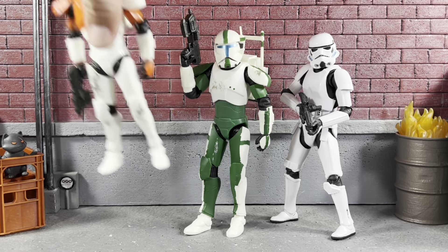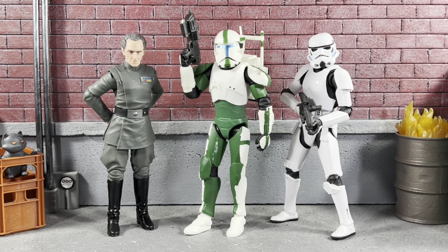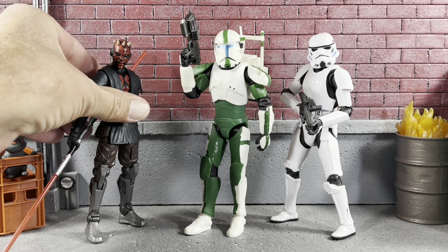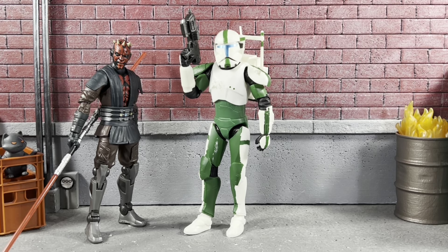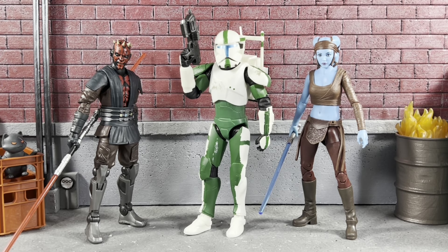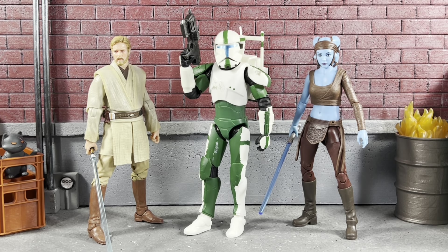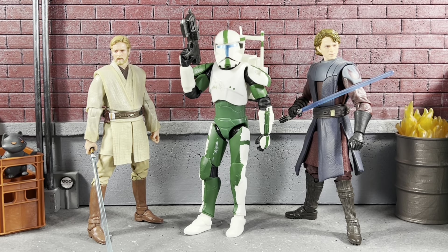Let's move Boss and put him up next to Grand Moff Tarkin. And here he is next to Darth Maul. Of course, we've got to see how he looks with some Jedi — there he is with Aayla Secura. Let's get rid of Maul and put up a couple more Jedi. Here he is next to Kenobi — looking absolutely groovy. And we'll put up Anakin Skywalker — looking absolutely groovy.